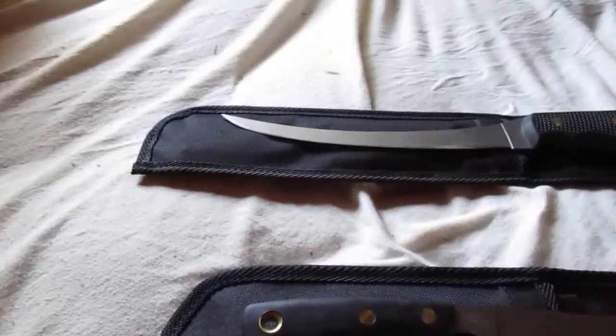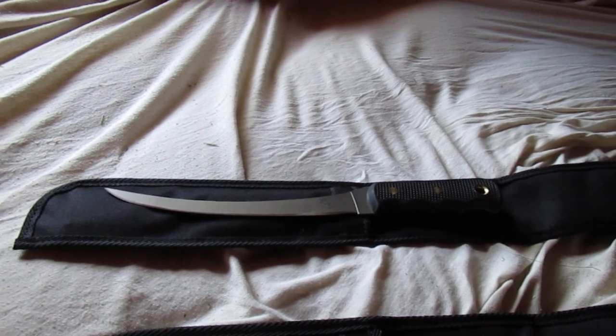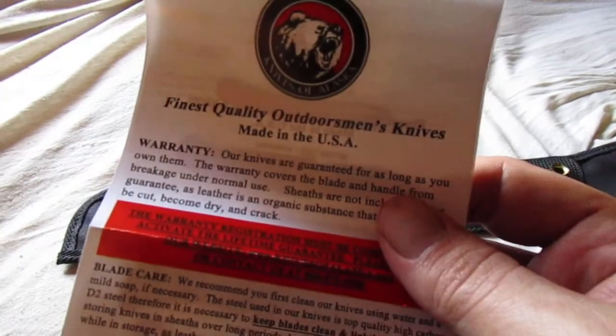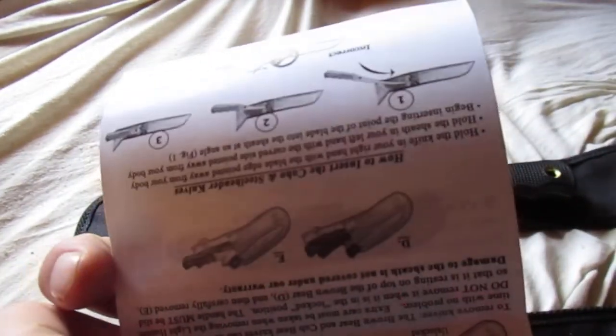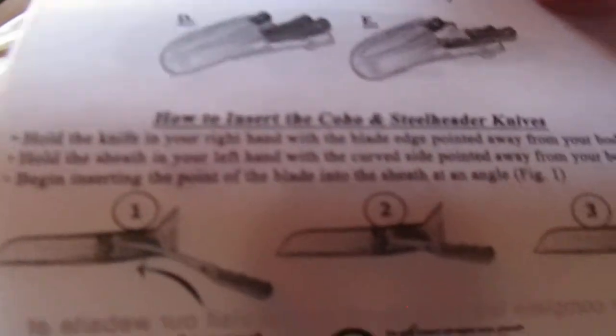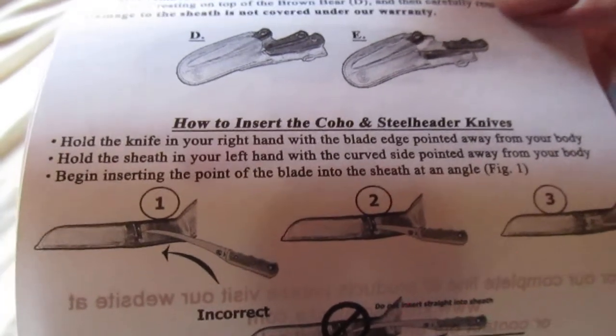For those that are curious, these are the boxes they come in when you first get them — pretty plain packaging for the most part. Each knife also comes with an insert that shows you how to properly insert the knives into the sheath, depending on which one you got — the Coho or the Steelheader.